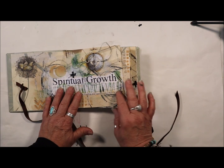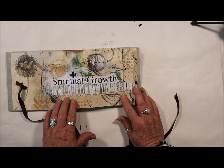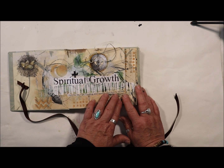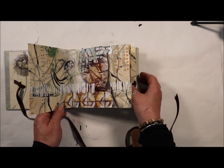I picked a word — spiritual growth — and this was my affirmation: 'I love the life I am creating and the opportunities flow to me with ease.' I thought that was really great.